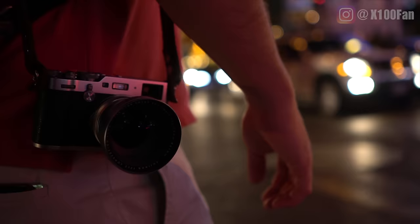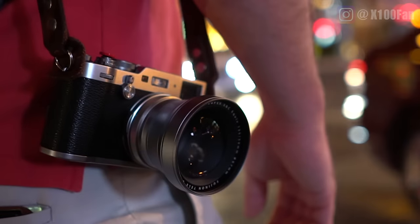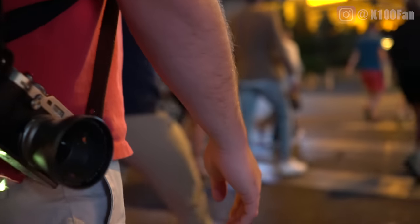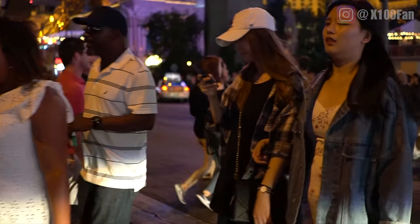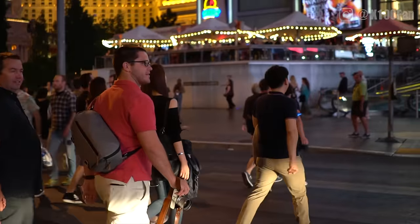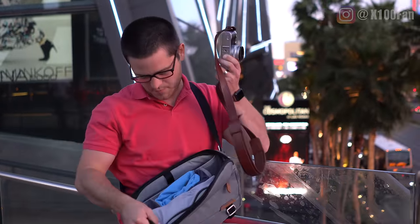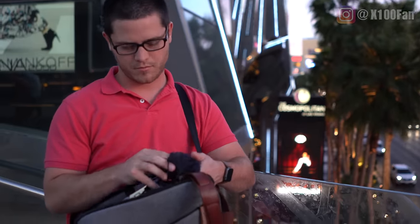Hey everybody, thanks for watching. As the title suggests, I just got back from NAB in Las Vegas and on the evenings I would walk around and take photos with the camera — just street life and random stuff. I thought it would be fun to make a short video reviewing some of the images and some of the takeaways that I got while I carried around the camera with me.